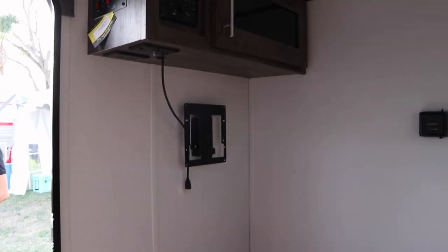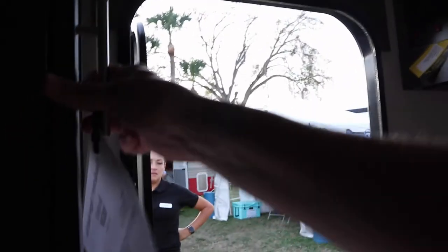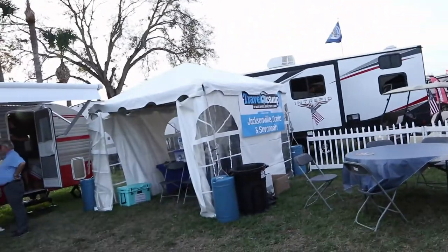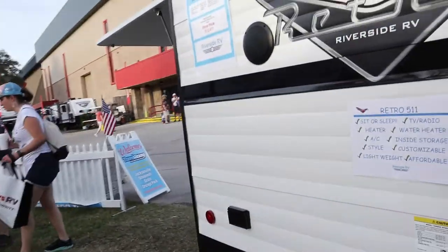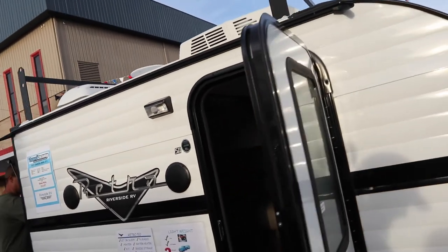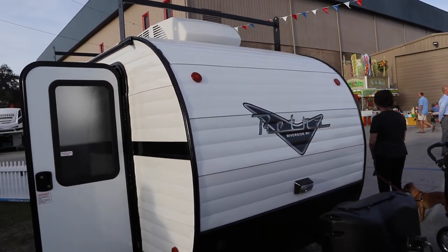It does have an air conditioner above the head and a hanging closet — just a real simple little place to sleep when you're traveling. With those tires, you don't have to worry about blowing them out like an ST tire. There it is — the Retro by Riverside RV.